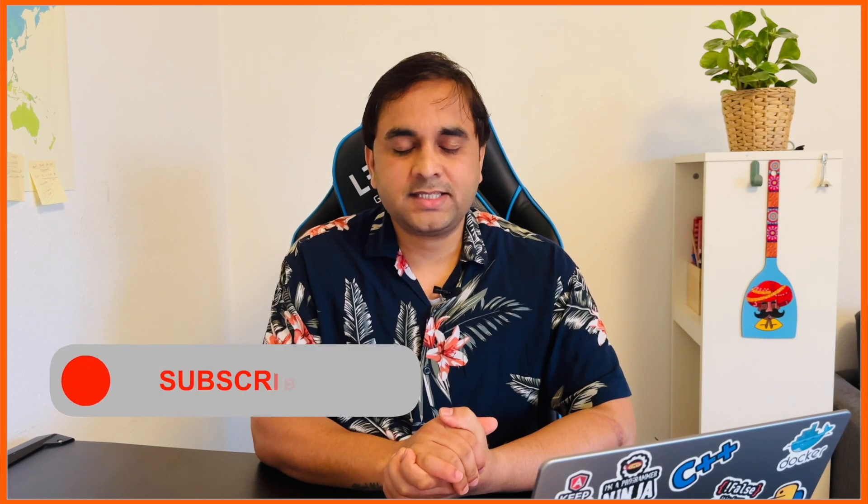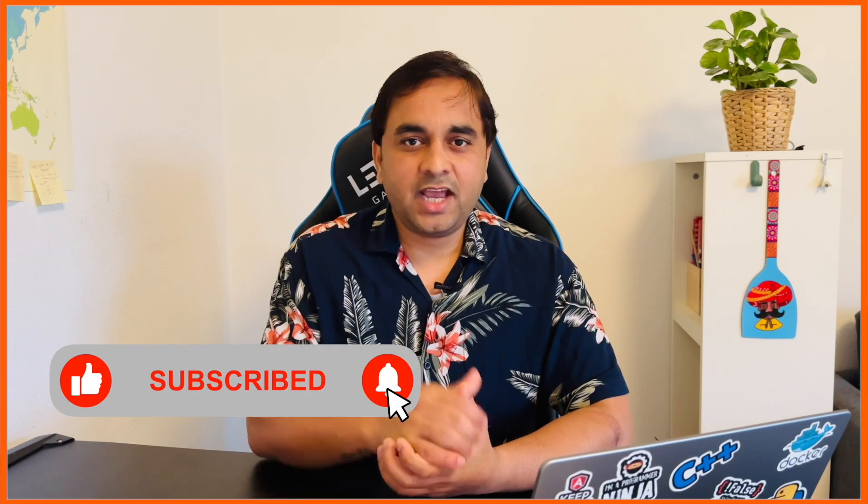If you really like this video, please hit the bell icon, share this video, and subscribe to our YouTube channel Research Rock. Till then, Jai Hind, Vande Mataram.